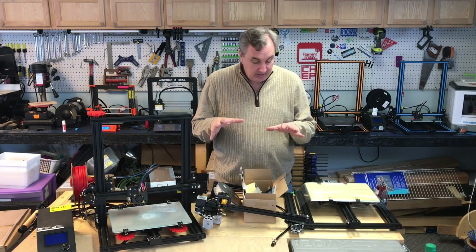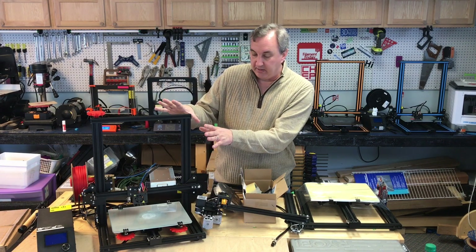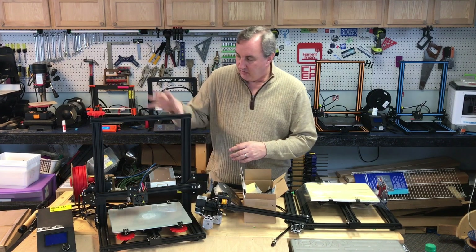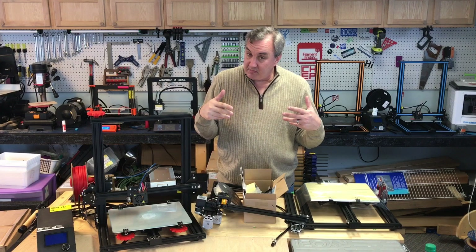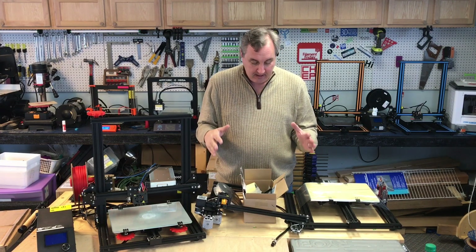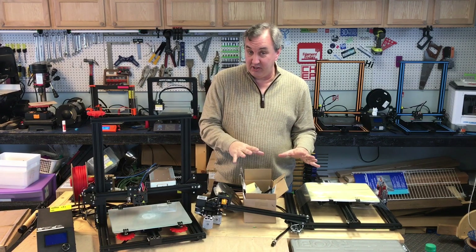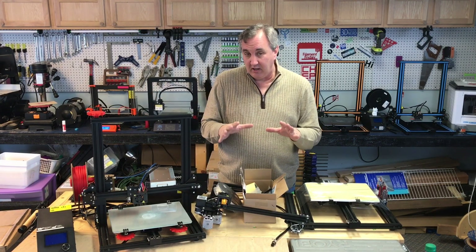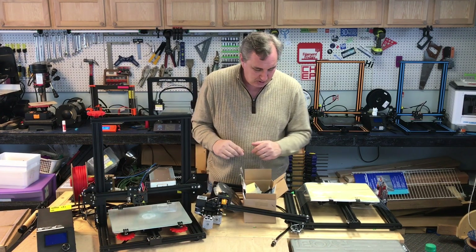Banggood actually sent me another CR10 mini. This time it's like the one I got from Gearbest — the one I modified in a previous video. I'll put a link to that up here, which covers a bunch of 3D prints and improvements. This one is basically the same but there are some differences, and it's certainly a lot different than the acrylic base one they originally sent me. This looks a little bit better in some ways, and other things I'm not so sure about.